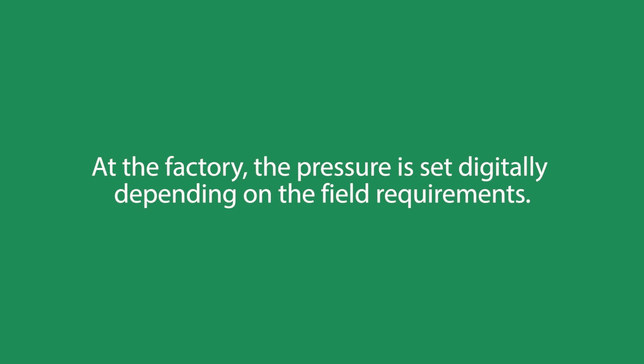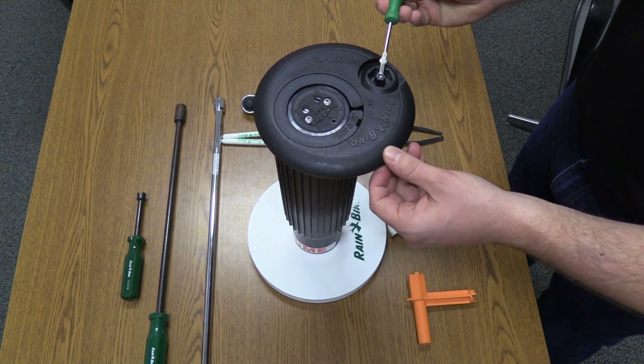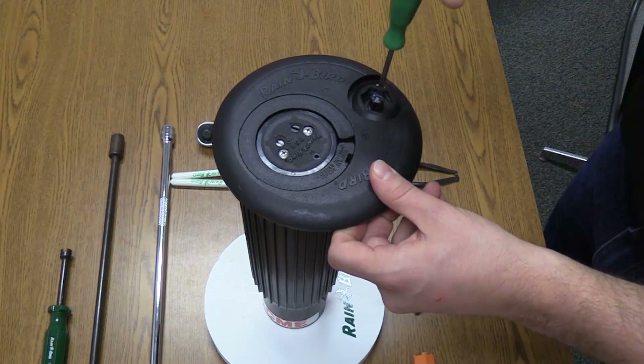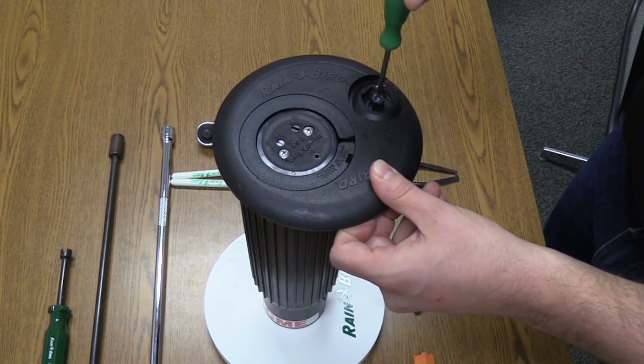At the factory, the pressure is set digitally depending on the field requirements. This pressure setting can also be easily changed in the field using a small flathead screwdriver. Every full turn will increase or decrease the pressure by roughly 10 psi. Turning the screw clockwise will increase the pressure, and turning it counterclockwise will decrease it.